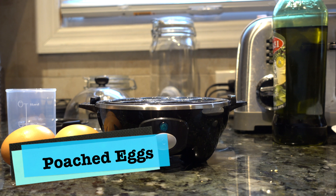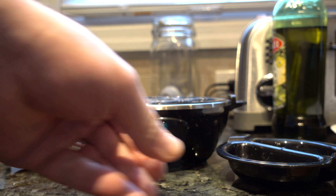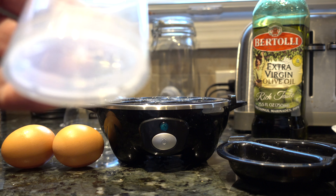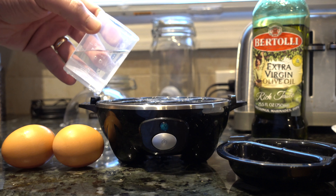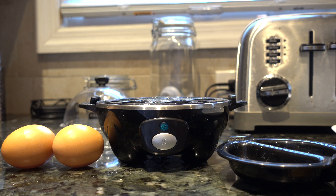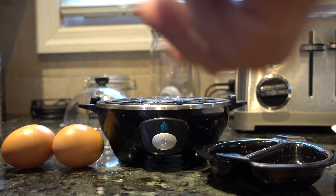Now I'm going to go over poached eggs. I used to have a tray that went in the microwave, and this is really the main reason I got the Dash Rapid Egg Cooker. So I have my poached egg tray, a little olive oil. I usually coat the bottom with a little olive oil, then fill the water cup to the poached egg and omelet side. After the first couple of times you get a pretty good idea of how much water you need.